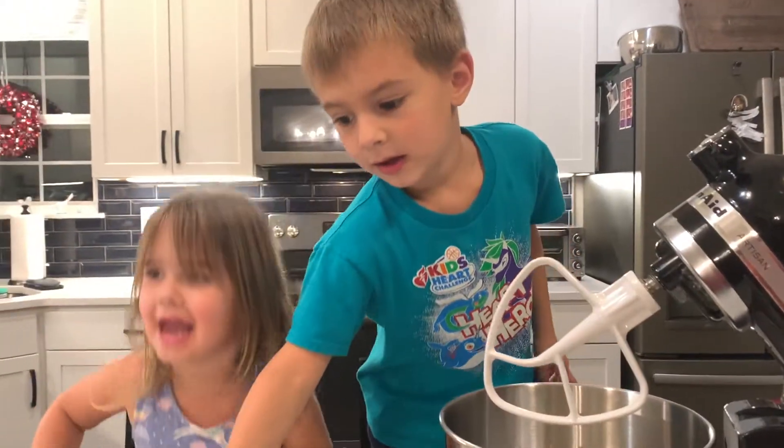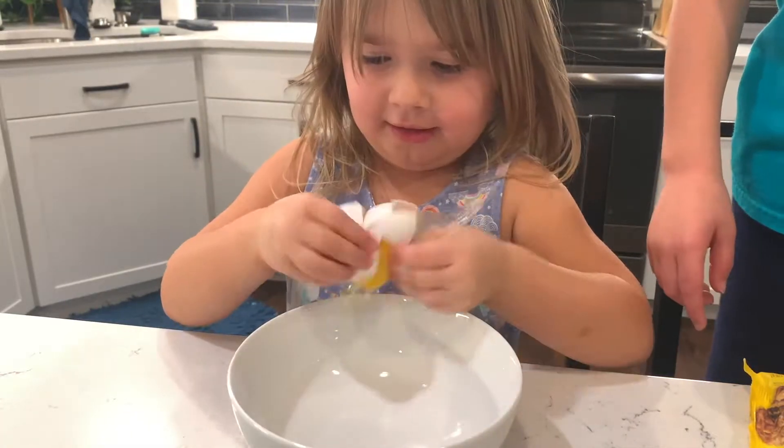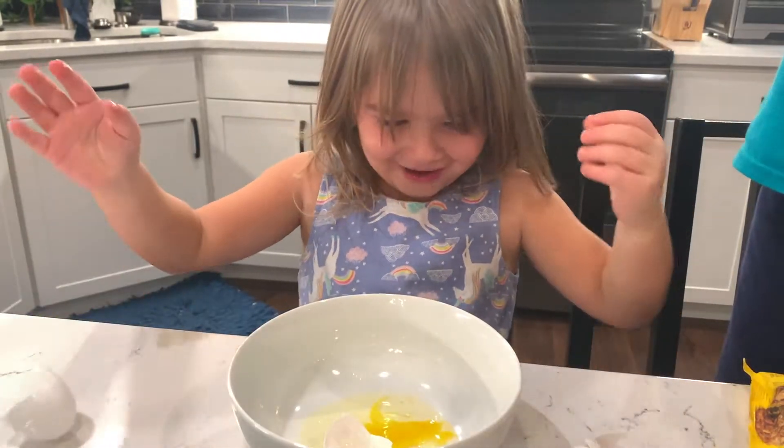Now let's crack the egg on the side. Corner crack. Oh my, it's cracked everywhere.